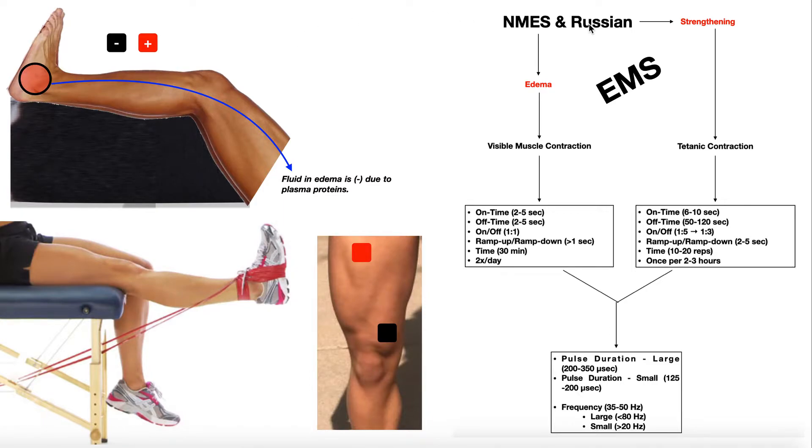For NMES and Russian stimulation, the mechanism is a little bit different. This is EMS — electrical muscle stimulation — so we can't just put the electrodes anywhere like on bones or tendons. They have to go over muscle bellies because we're going to be stimulating the muscle. The mechanism involves simulation of a skeletal muscle pump, where we contract muscles — usually in the lower extremities — and they compress on veins with their contraction and relaxation to help propel blood back up to the heart. So even though the fluid is down in the ankle, we'll put the electrodes on the muscle belly of the gastrocnemius.